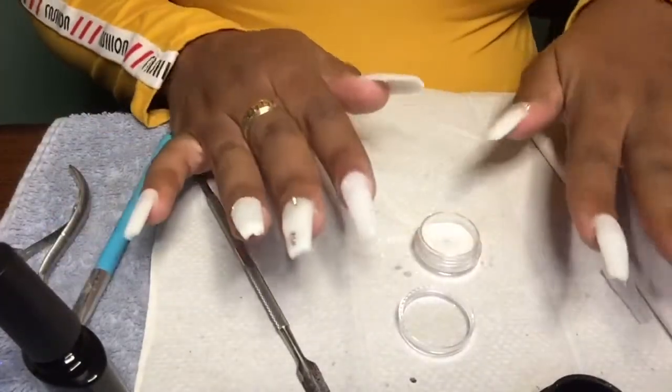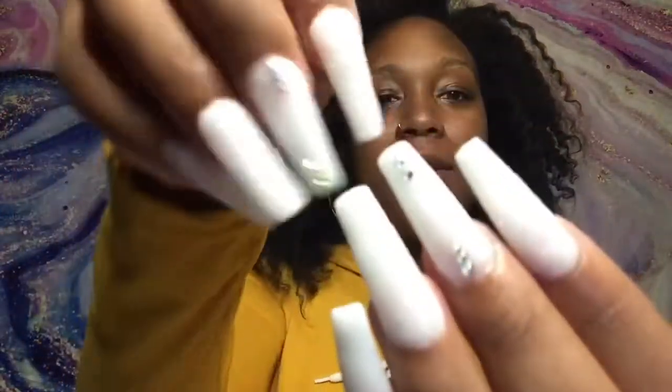Just cleaning up those cuticles. Look how pretty it is — how cute. Okay, I'm done and this is the final look.